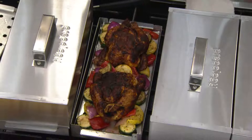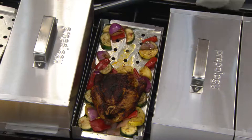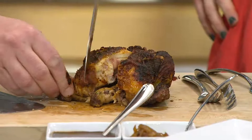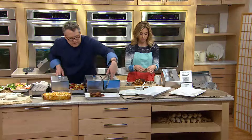Over here we have some Cornish game hens with vegetables. I just want to show you how moist this is — I'm going to cut this open. These Cornish game hens are just so tender and delicious — look how beautifully done they are. You can see with these beautiful vegetables as well what a wonderful job the smoker does.